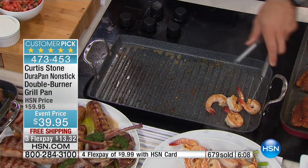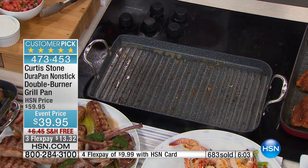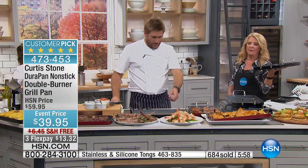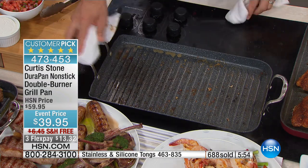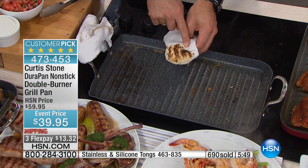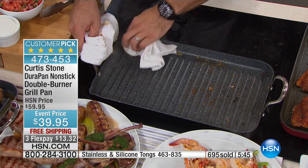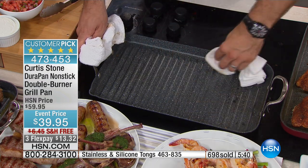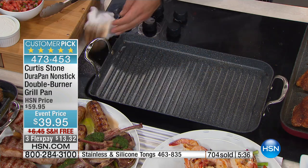Because of the aluminum base and how it's constructed, that's why you can use two different burners and it heats the entire platform, not just where the burners are located. You see the shrimp and asparagus I just cooked — check out the cleanup. You just go ahead with a cloth and anything that's left on the pan literally lifts off. That's just with a wipe. You can throw this whole thing in the dishwasher if you like, but all you really do is wipe it and keep cooking.